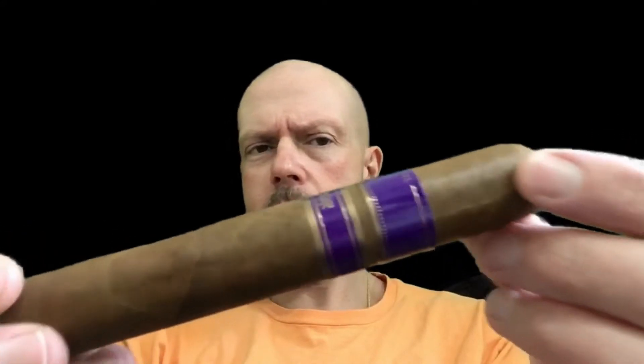Today we're gonna be looking at Rocky Patel Royal Vintage. I have a 6 by 60. Very nice looking cigar here — minimal veins, nice tight seams, looks like a nice double cap. I have had this in the Robusto size, the 5 by 50, and they're really good. Just trying this larger size to see if these are any better. It's got a nice Ecuadorian Sumatra wrapper, and the fillers are from Nicaragua and Honduras. Not sure about the binder — tried to find info online, but I don't know.